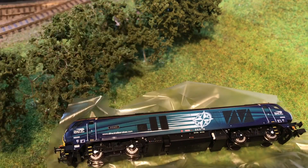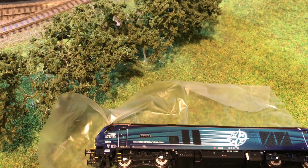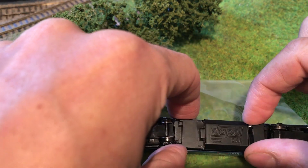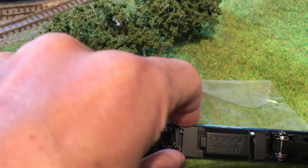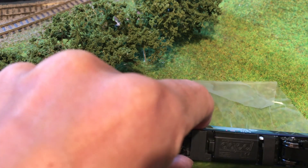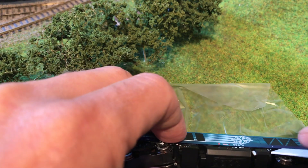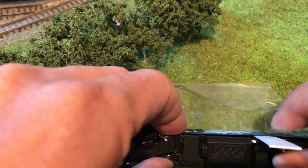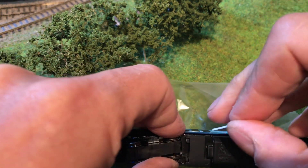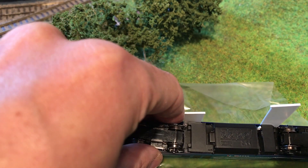First things first, let's find out how we open her up. The instructions say there are four clips holding the body in, and to either pull the body away from the sides and pull the chassis out, or get four pieces of plastic and insert them into where the clips are. I've just chopped up some little bits of plastic card — I think this sounds like the better way to do it.